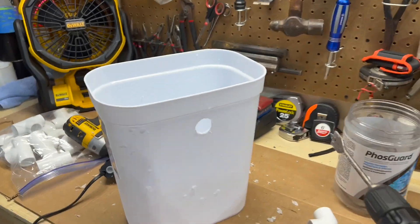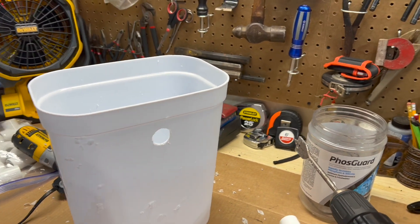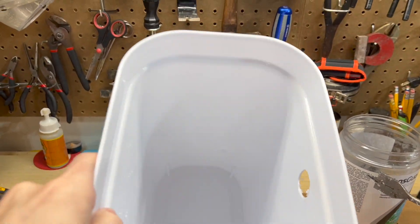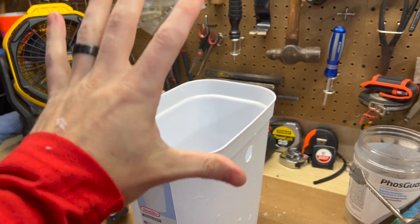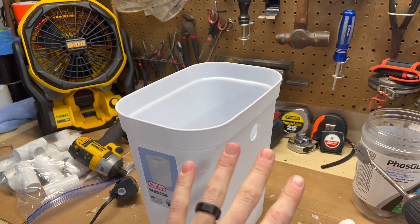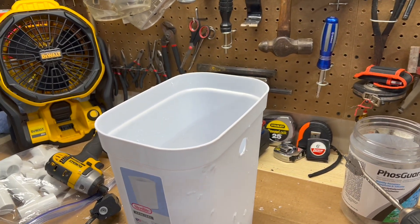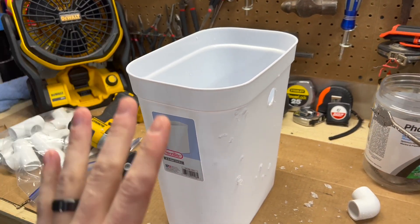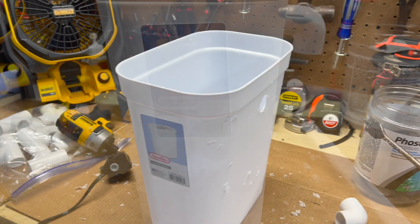Alright, I got my two holes. Remember, this does not need to be watertight because the main purpose of this is just to hold the Kato in there so that it stays and all the nastiness is in here. It doesn't really matter if I have uniseals or anything like that — we're just trying to get this thing where it's going to be in the sump, and if it leaks in the sump, who gives a crap — that's where all the water is.